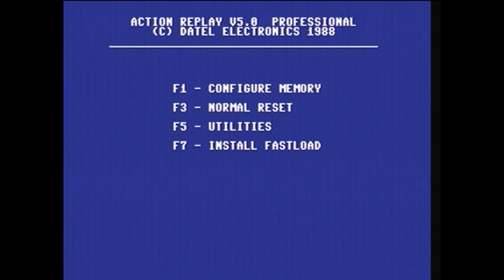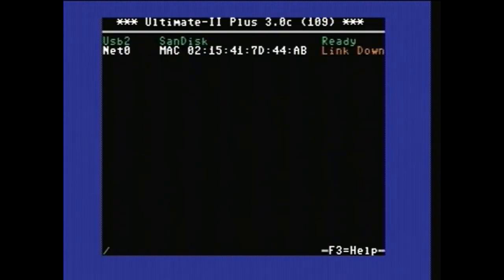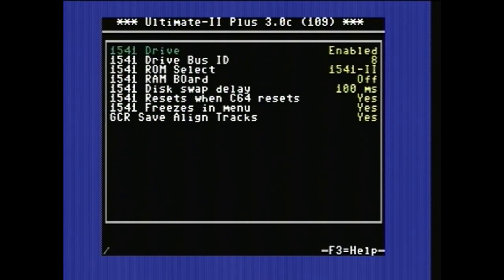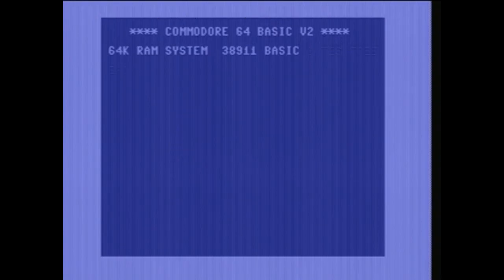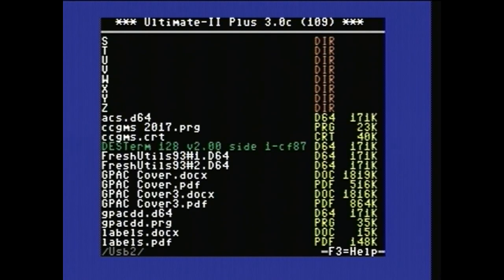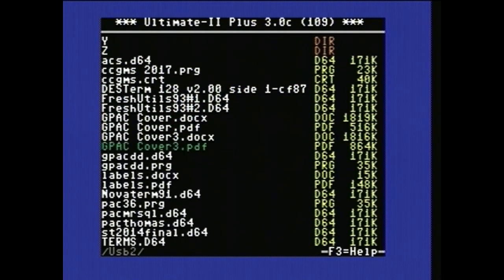So now I'm going into the menu on the 1541 Ultimate 2 Plus. From here you hit Shift-F1, and that allows you to go into the 1541 Drive A settings where you can change the Drive Bus ID — you can switch it from 8 to 9 if you don't have the DIP switches on your disk drive. I'm going to leave it set to 8 here for this example, then switch back and load the image for GPAC. I page down to the image and mount it by hitting Enter.